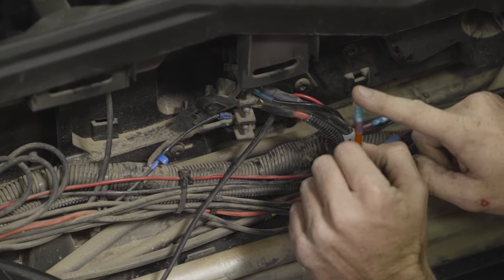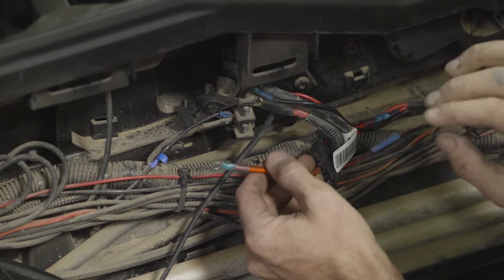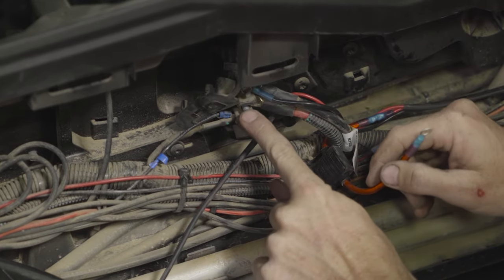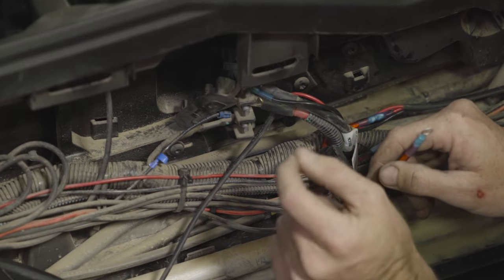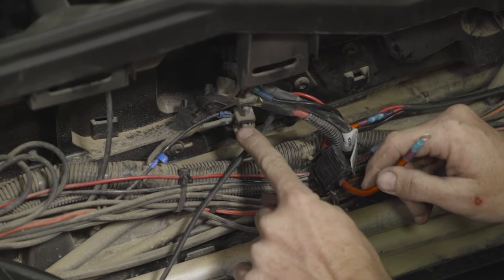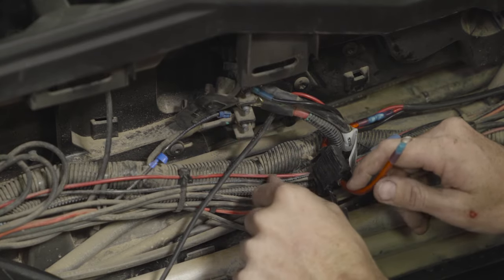When connecting the power lead you have two options depending on when you want to be able to use your pump. If you would like to be able to use your pump at all times — key on or key off — connect here to the main power. If you want more of a safety feature where this can't be left on while the car is parked and somebody bumps it, connect to the accessory power — this is only going to run when the key has been turned on.